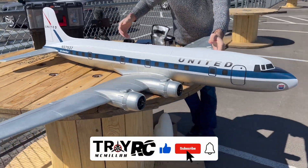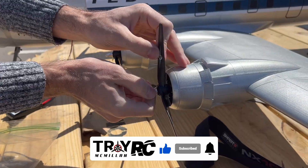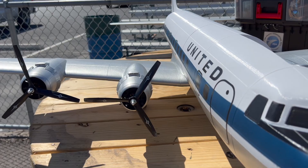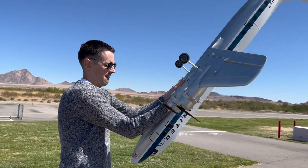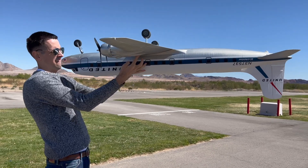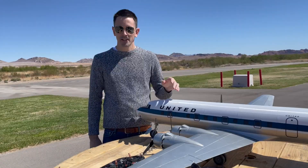Taking the props and cowlings off makes it easier to transport in the car. If you use two-bladed props it'll be a little easier because they'll sit flat with the wing. Now we can set the CG — it's really easy on this airplane, it's right on the spar. We just turn it upside down and check to make sure it's centered, and we can move the battery forward or aft to set the CG.